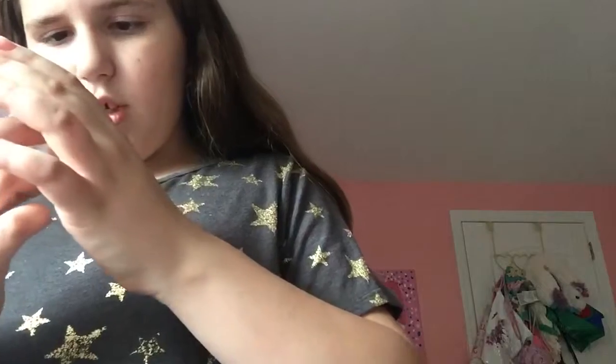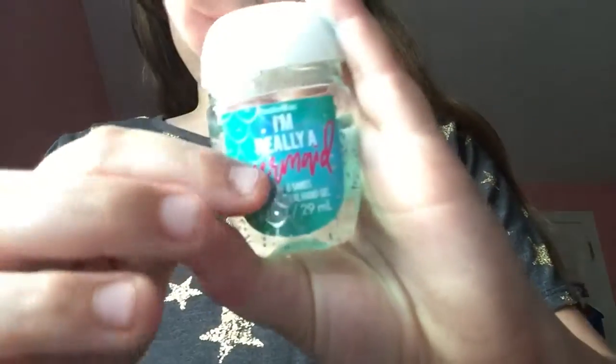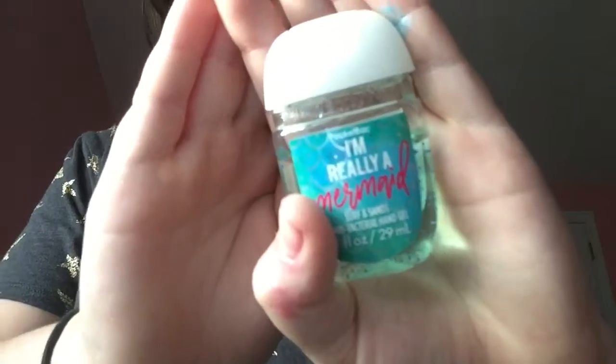Then we have Happy Birthday. I actually had two of these Happy Birthday ones — well, I had one and then I used it all because these ones are actually really good, so then I got another one. And this one is Sugared Berries. And I have this one that says I'm Really a Mermaid, and it's Surf Sands. My brother actually gave me this one.